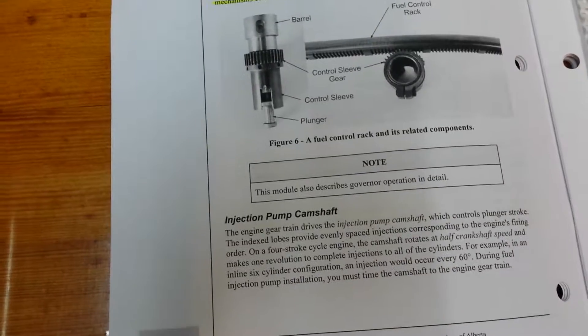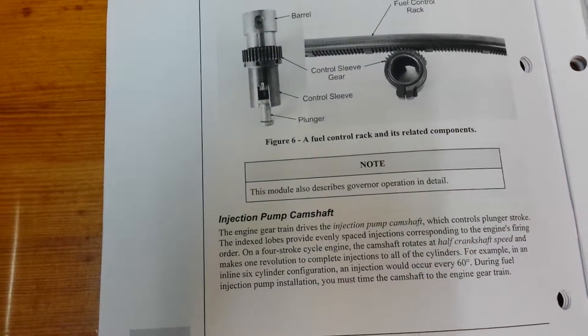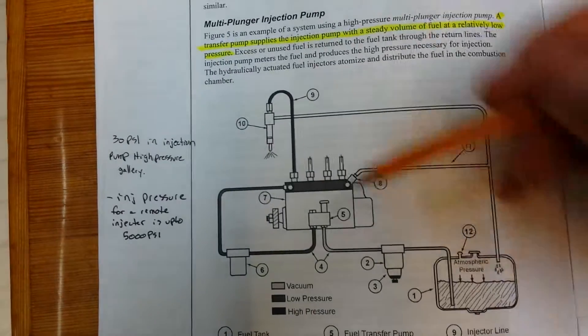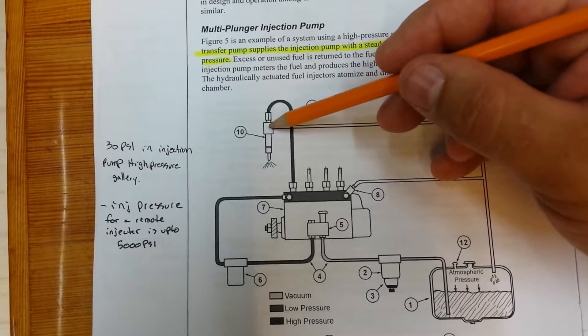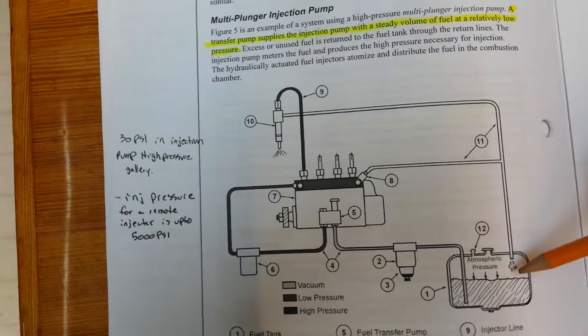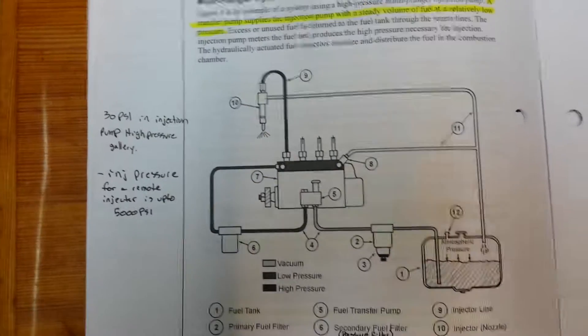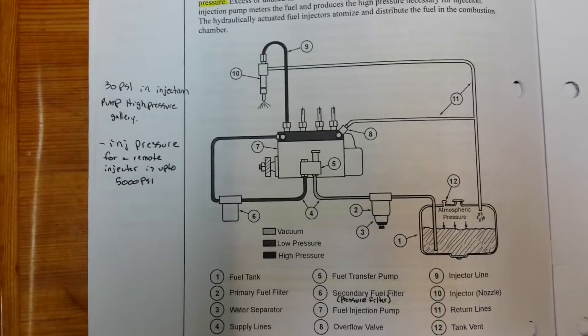The plunger and barrel assembly controls injection. As the fuel comes up to the injector, anything that is not injected through the fuel injector is returned back to the fuel tank where it is stored and cooled. That is the flow of fuel for a Port and Helix injection pump.